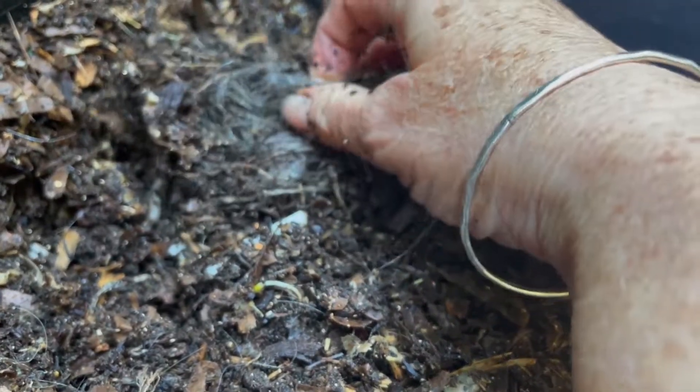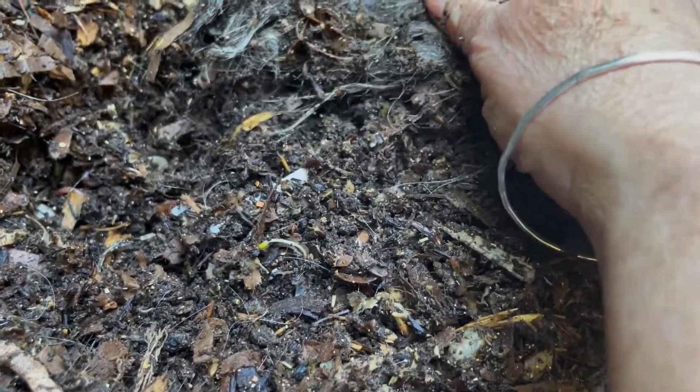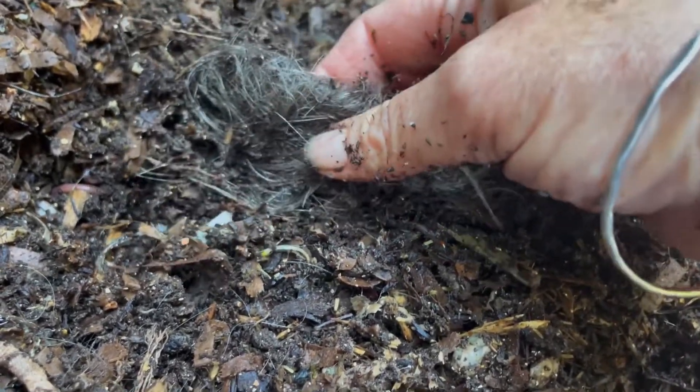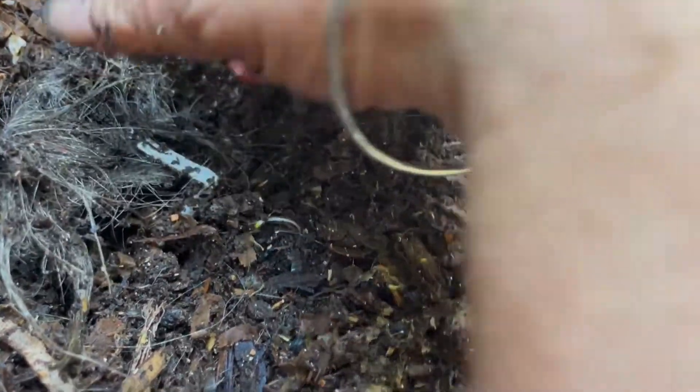The hair feels just like hair. It just hasn't lost any of its structural integrity — it's very matted. I've tried teasing it apart so that it's in smaller bits for the worms. I'm not really in a panic. I'd like to run this experiment through to see them digest it completely rather than take my clippers out here and cut it into smaller segments.